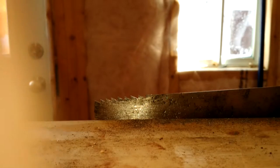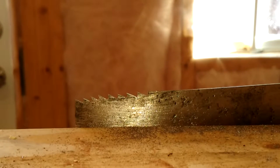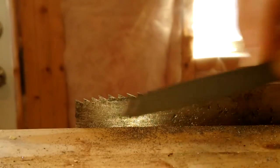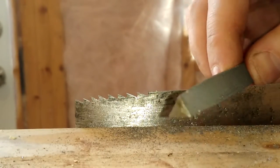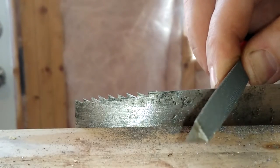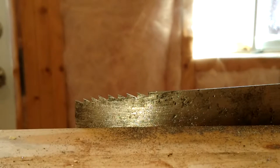Hey YouTube, today I'll be showing you how to convert your crosscut saw into a rip pattern. The first step is removing the old teeth on the saw — just take a mill file and push across the edge. Keep your file at 90 degrees; it doesn't need to be extremely precise but keep it as level as you can.